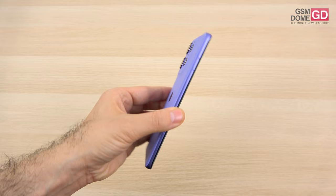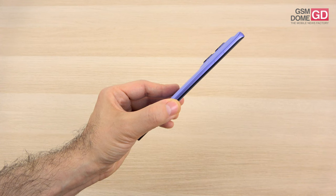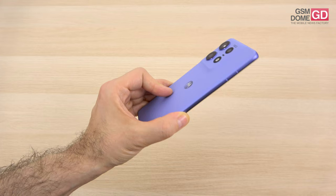We have a flat frame, glass at the front and vegan leather at the backside in purple. It has a violet frame in the lavender version and a silver one in the moonlight pearl version. There's a third option called Black Beauty with a back covered with eco leather. It's definitely a premium phone and very easy to handle.